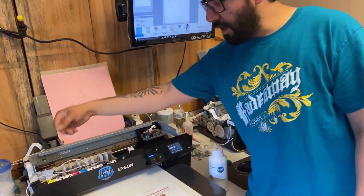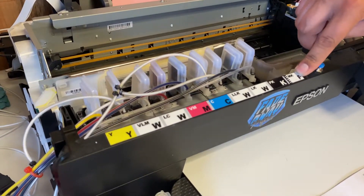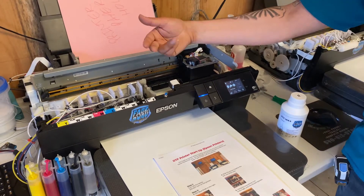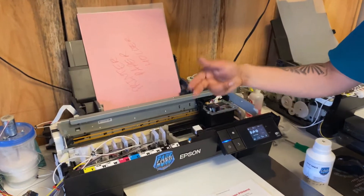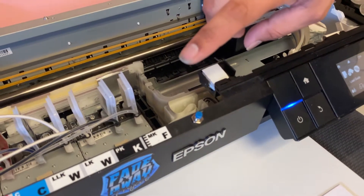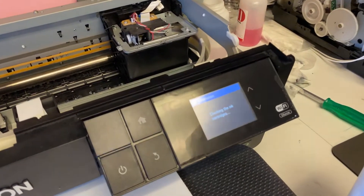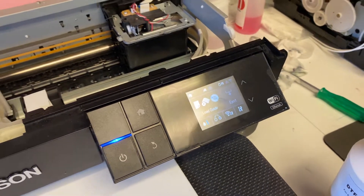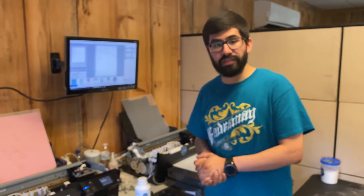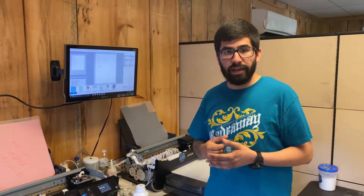I do have these labels for sale if you're interested in buying labels for your printers. Also, I installed this here for easier access to pressing the button — as you'll see, I press it and it says 'checking ink cartridges,' and that tells you it's ready to go. Thank you guys — this is part one of this video. I hope you enjoyed it, and part two is coming up.